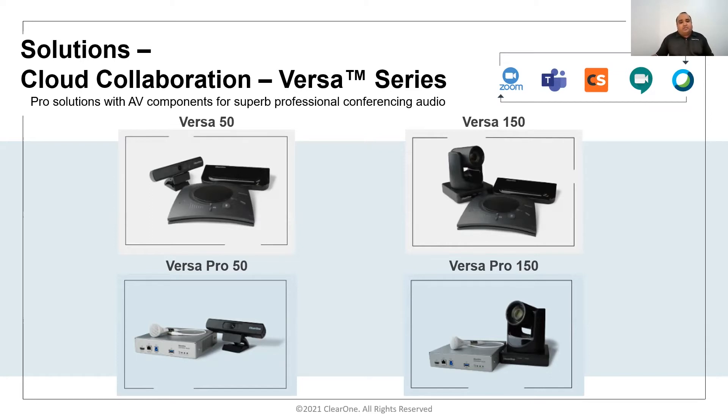Versa Pro 50 and Pro 150 — the Pro 50 includes a Unite 50 camera and the Pro 150 includes a Unite 150 camera. The difference is in audio: instead of the Chat speakerphone, the audio is replaced with our professional DSP mixer, the Converge Huddle — a very popular device in the market that solves a lot of problems for integrators and customers.